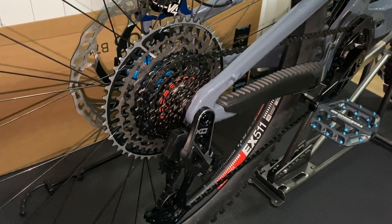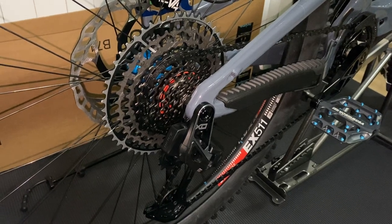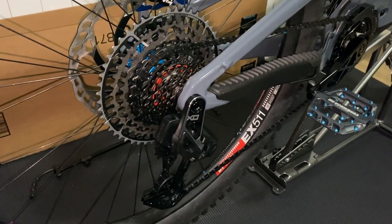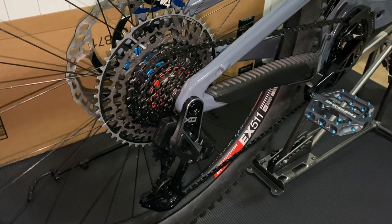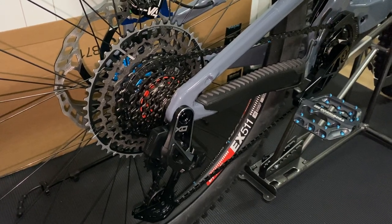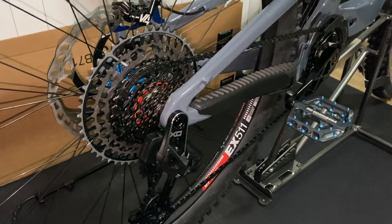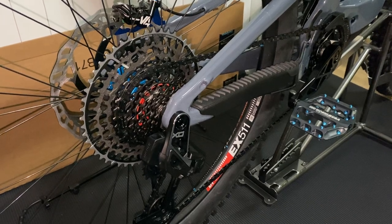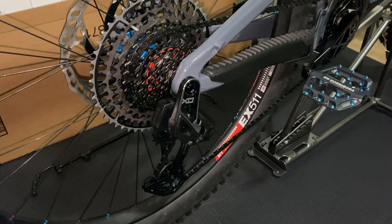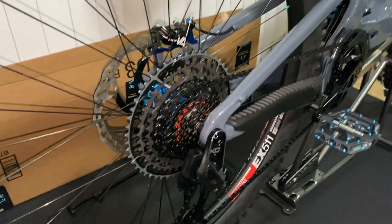I got the SRAM Eagle Axis XO transmission installed on the 2022 Santa Cruz Heckler V9, and this thing was so easy to install — it's ridiculous. Anyone can do it. Watch the YouTube video that SRAM has on setup. Shifting through the gears on the stand right now is just so smooth, no issues. No B-adjust screws, no limit screws or anything. I love it already, can't wait to get it out and try it.